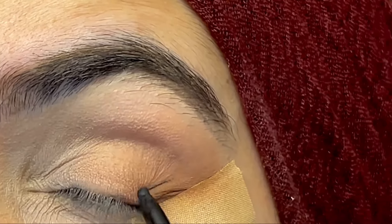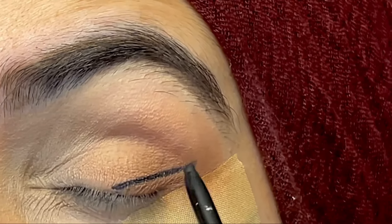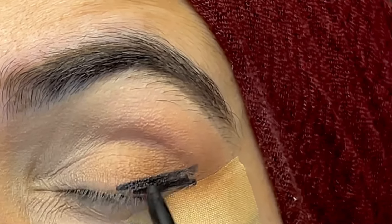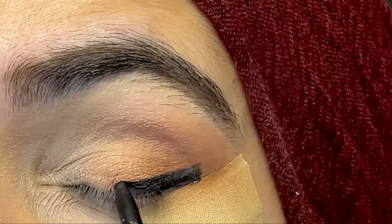Here I'm using a gel pencil — it's Milani's gel pencil. I'm creating a line and then filling it up. Here you can go rough; you don't need to be perfect because we are going to blend it anyway.